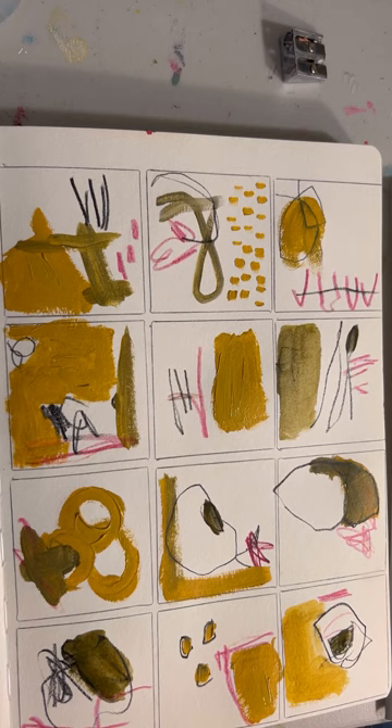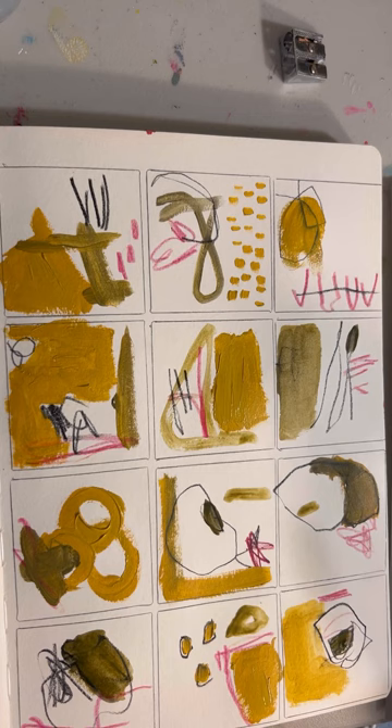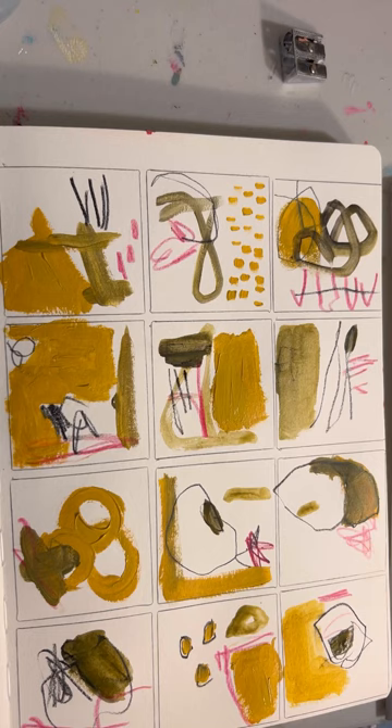I'm moving pretty fast because I'm having a conversation with someone who is also painting a grid journal. So I'm just kind of moving along here and seeing what might happen.